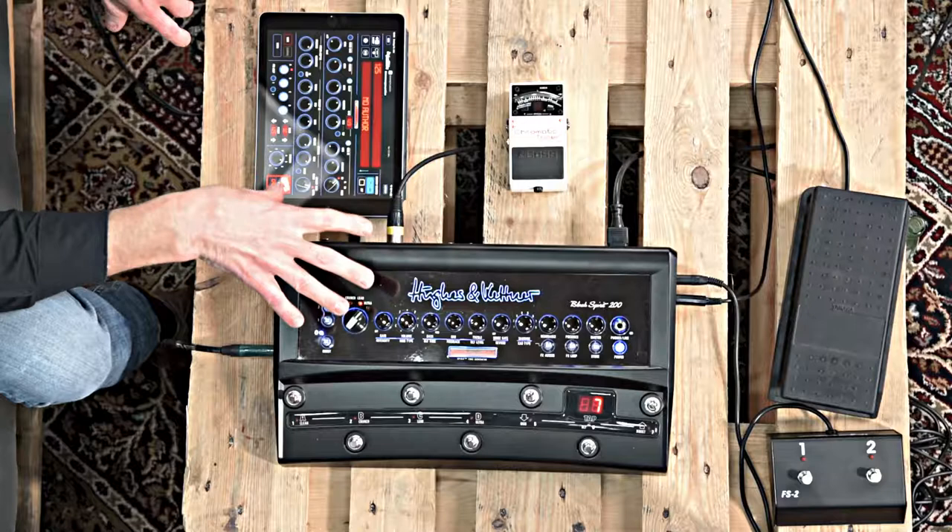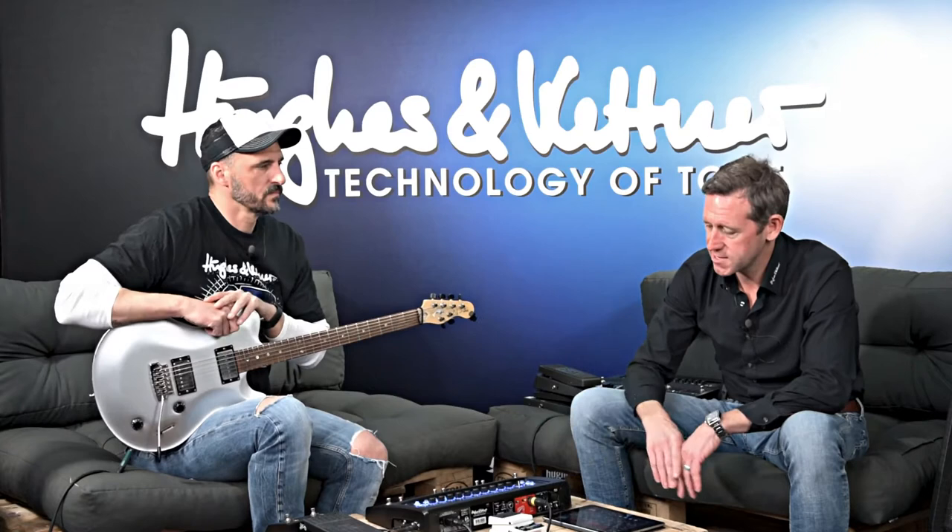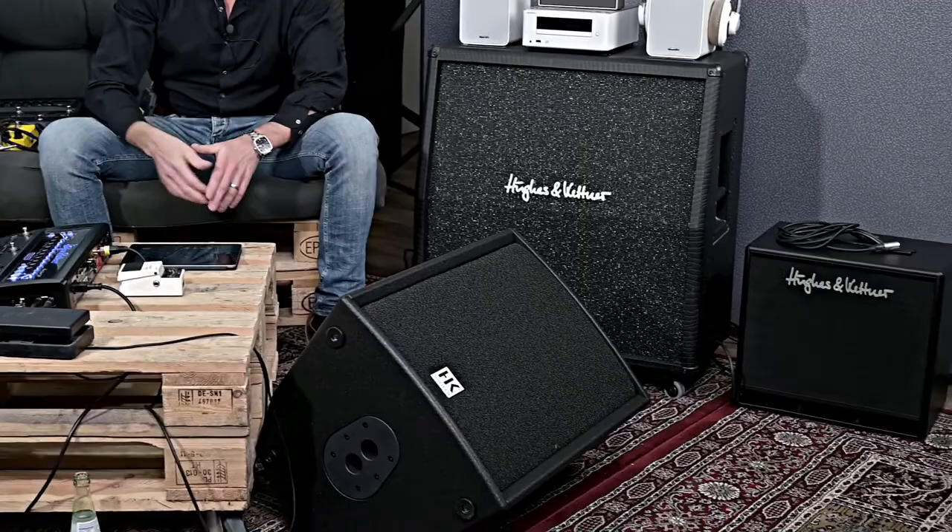Today we'll have a closer look at all the connectivity features of the Black Spirit 200. We will check out the guitar inputs, all the analog signal inputs like the send/return, like the pre-loops. We will have a closer look at the MIDI functions, and we will connect it to different kinds of cabinets — guitar cabinets and full-range cabinets. We also have a passive full-range cabinet from HK Audio, power cabinets, a wedge, a column system, and some old hi-fi systems. And of course, we will connect it to Bluetooth and explain in detail how to get your tablet or phone connected. Okay, let's start.